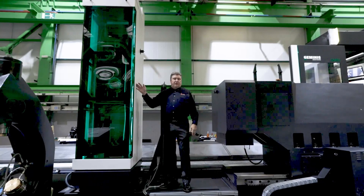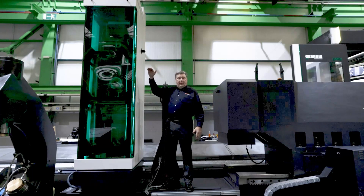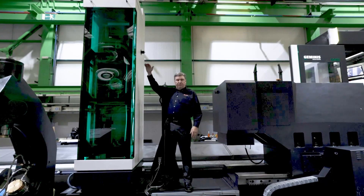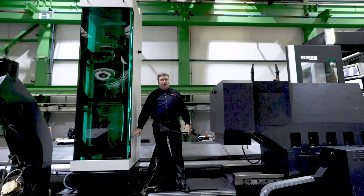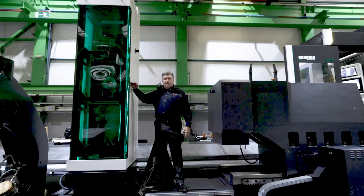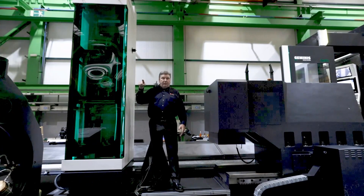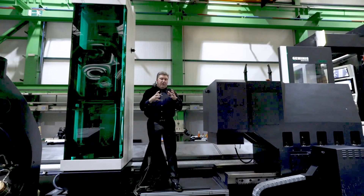This is the head changing system for the Geminis GM9i series. This particular machine has three positions, and they're all vertical because we have 1.5 meters of vertical travel — we can reach all three positions within the vertical travel. The bottom station is where the orthogonal head currently on the machine will go. The next position is a direct inline milling head for higher power OD milling straight from the motor out. And then the top position is a heavy-duty turning head.